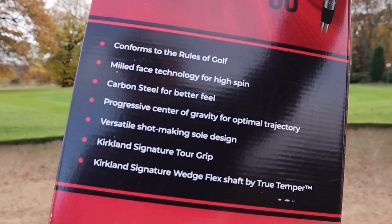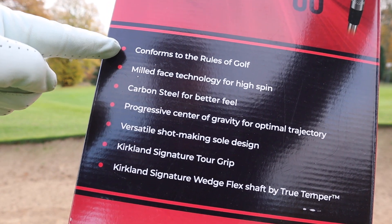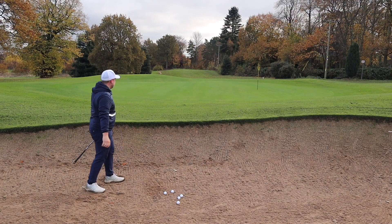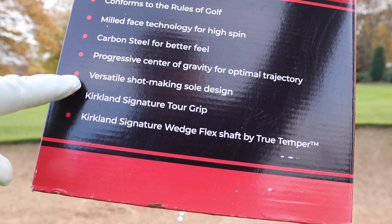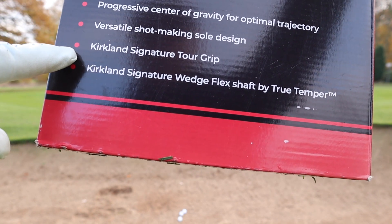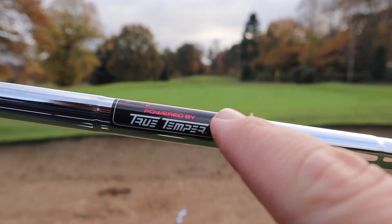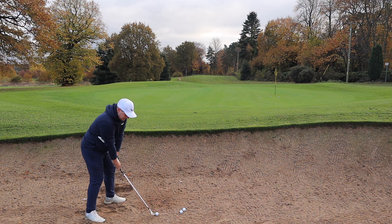If we talk about tech, Costco actually nail it on the box and make it nice and easy. They do conform with the rules of golf. They have milled face technology for high spin, which I enjoyed. We have progressive centre of gravity for optimal trajectory, a versatile shot-making sole design, Kirkland Signature tall grip — I'm not gonna lie, they are pretty rubbish — and Kirkland Signature wedge flex shafts designed by True Temper. Those seem pretty good actually, I'm a fan of those.